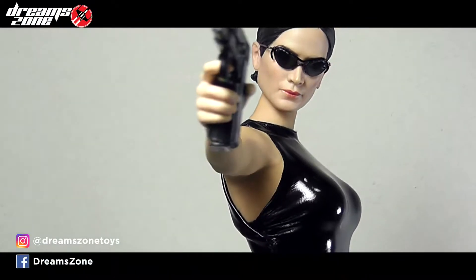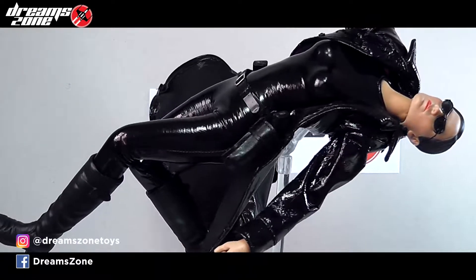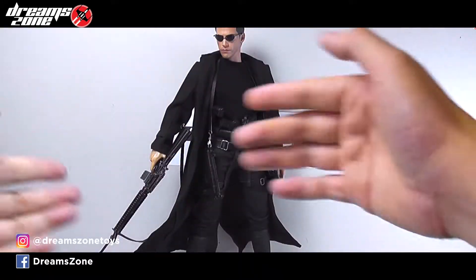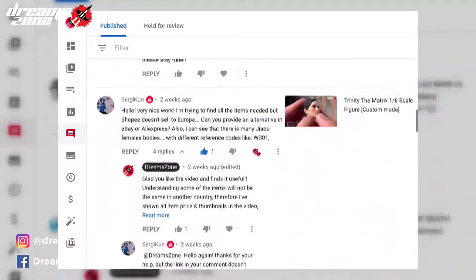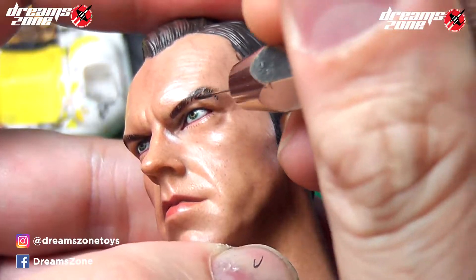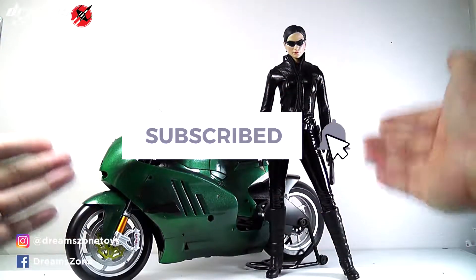After I built the 1:6 scale Matrix Trinity figure, I want to go even further — I want to build her a custom made 1:6 scale motorcycle just like in the Matrix Reloaded. Over the last couple months, I have built the 1:6 scale custom made figure with my concept and available tools, and I got so many great comments. Therefore I will do my best and bring you more custom made figures, toy reviews and how-to repaint tutorials. Please stay tuned and don't forget to share and subscribe to the channel for support.